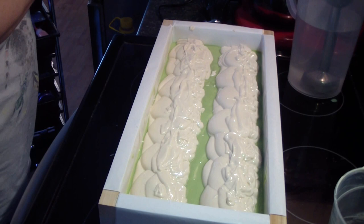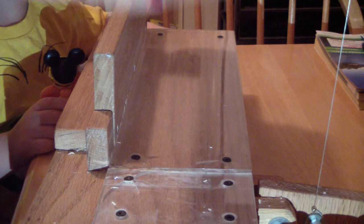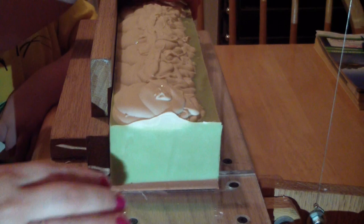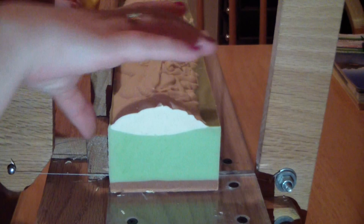All right, I'll bring you back when we go to cut this. We are back to cut the key lime pie. I have terrible lighting just so you know — can't help it. I have my phone flashlight on because it's nighttime.